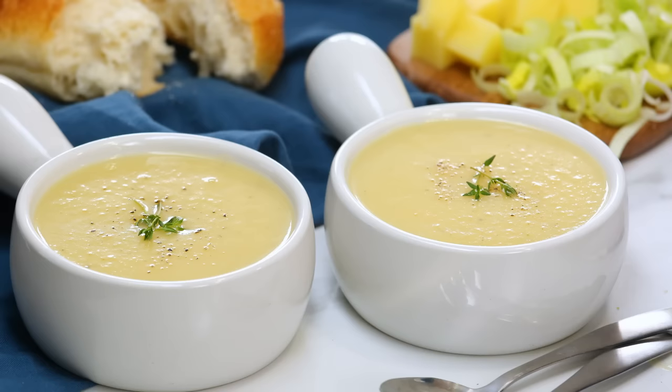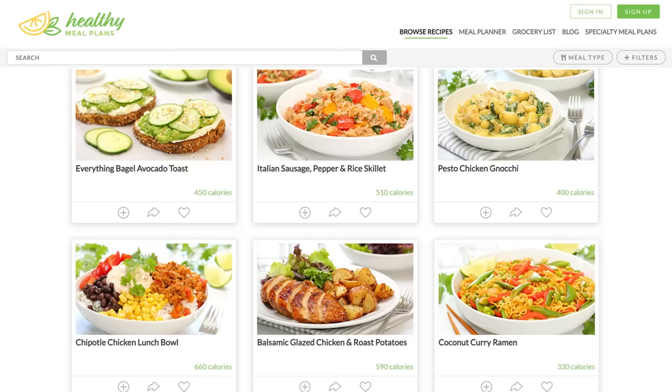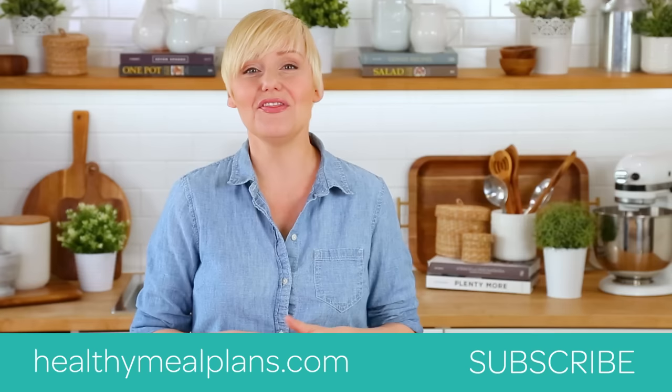I really hope you will give this soup a try. And if you do, be sure to tweet me, Instagram me, or Facebook me a photo because I always love seeing your kitchen creations. This recipe, like all of my recipes, can be found on HealthyMealPlans.com — our amazing meal planning site that lets you browse more than a thousand recipes, drag and drop them into your weekly meal plan, and automatically generates your grocery list. Thank you so much for watching, and if you haven't already, be sure to subscribe because there's lots more deliciousness where this came from.